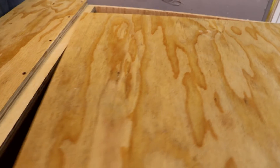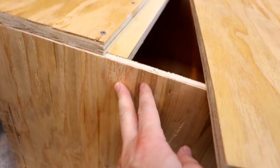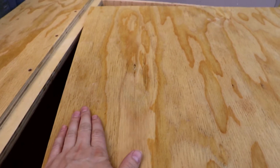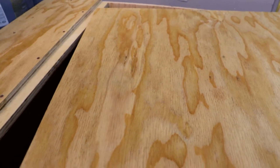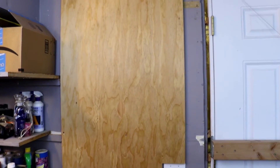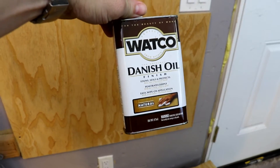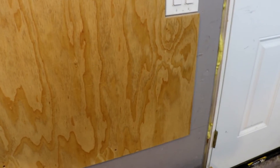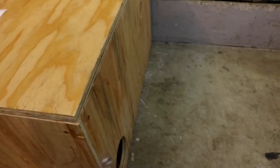I went ahead and put some Danish oil on the plywood here. This part of the lid is incomplete. This part here is untreated and unsanded, while this over here has been nicely sanded. The mounting station area where we're gonna mount the equipment has also been sanded and treated with Danish oil — using the Watco Danish Oil Natural to get as much of that wood grain to pop as possible.